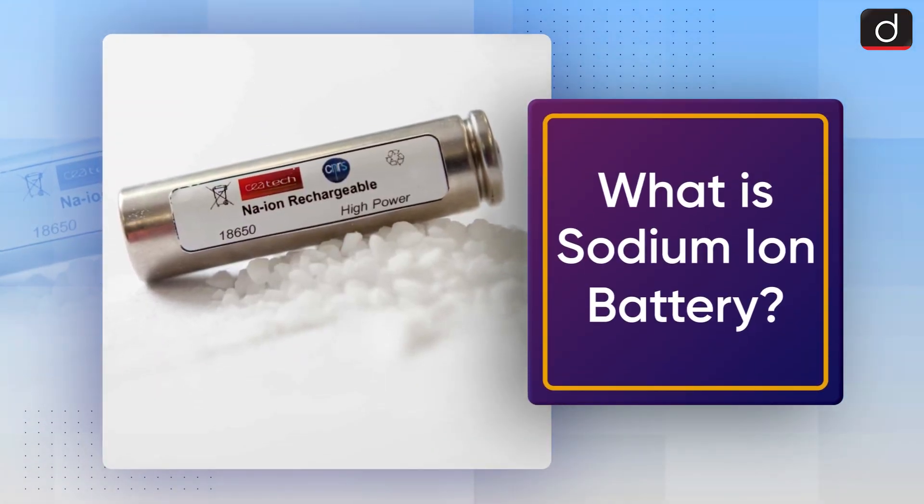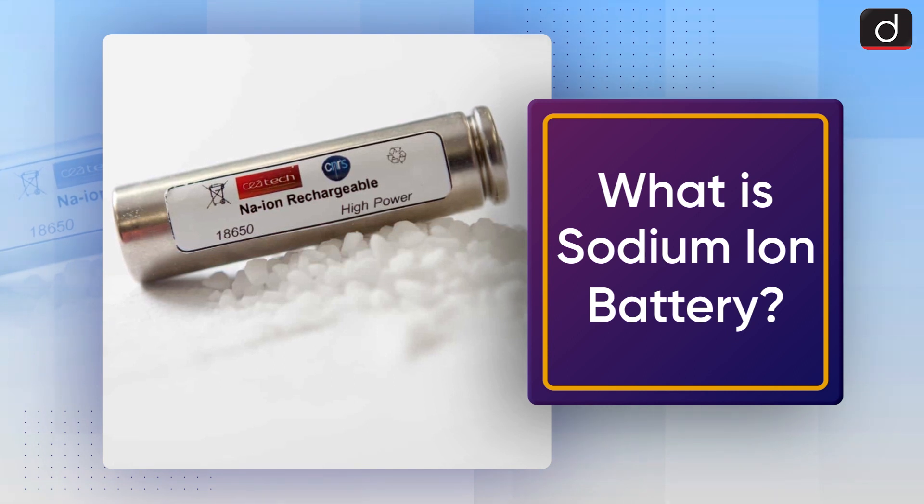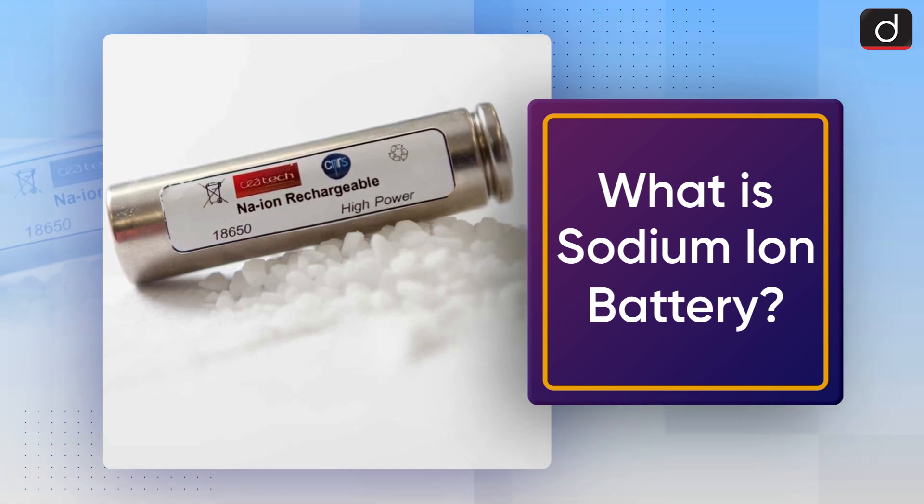Hello everyone, welcome to the To The Point series of Drishti IAS. Today's topic is: What is Sodium-Ion Battery?